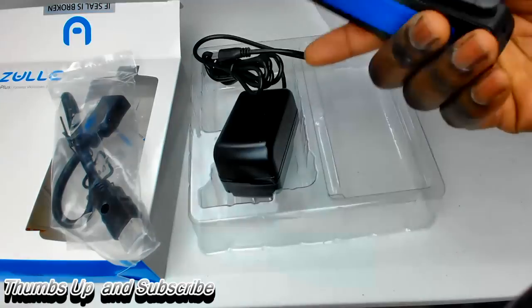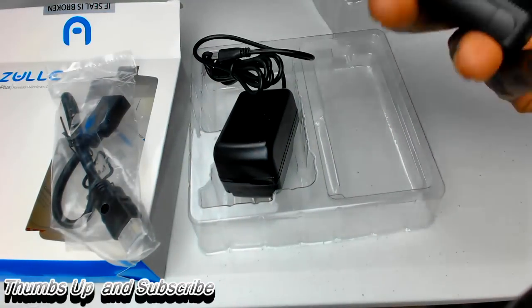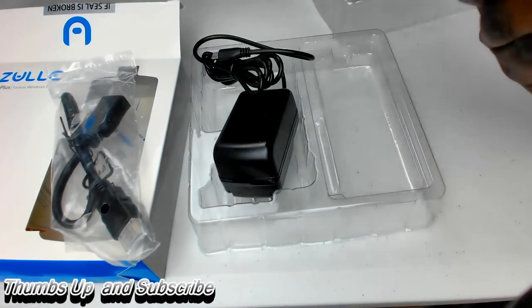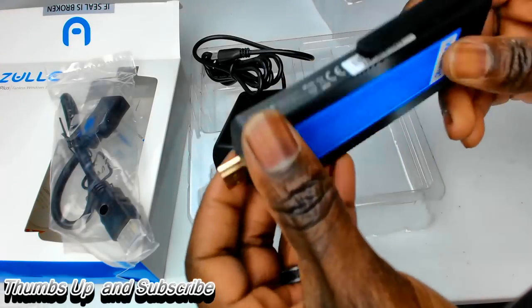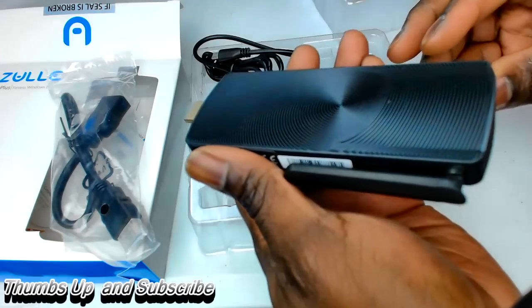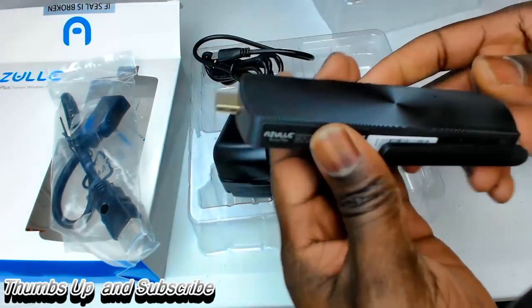Tell me you can't put this in your pocket and just go — this is a computer. Schoolwork, everything you need to do is right here on one device. I am super impressed by this. I can't wait to plug this in and let you guys know how awesome it is, because I am just geeked for this.